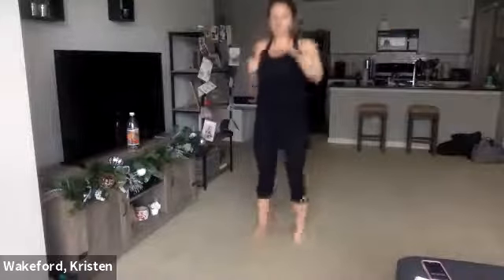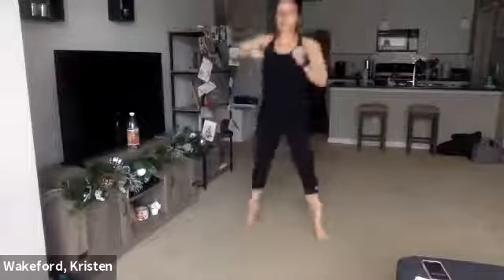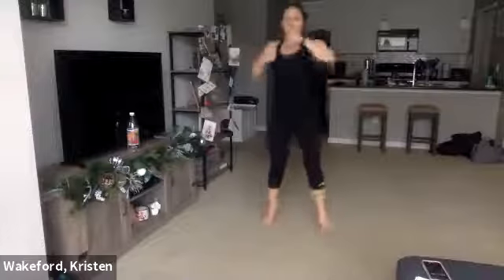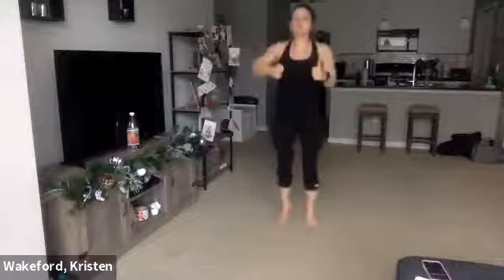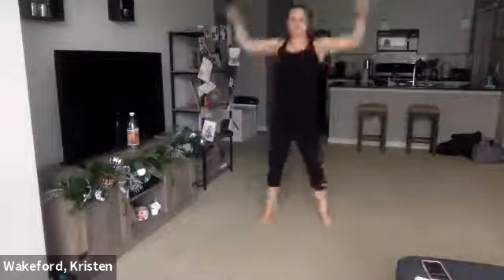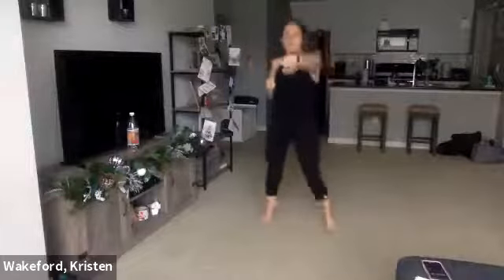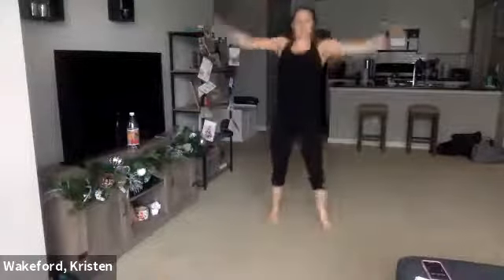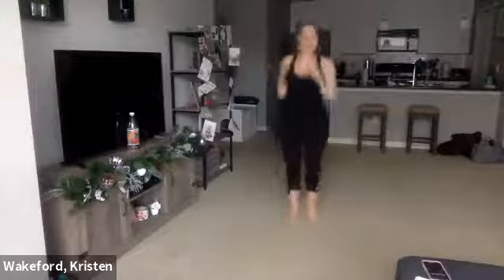Jumping jack, punch, punch, jack, punch, punch. We're just going to kind of work those shoulders a little bit while keeping that heart rate up. Halfway. 10 seconds. One more — jumping jack, punch, punch. Good.